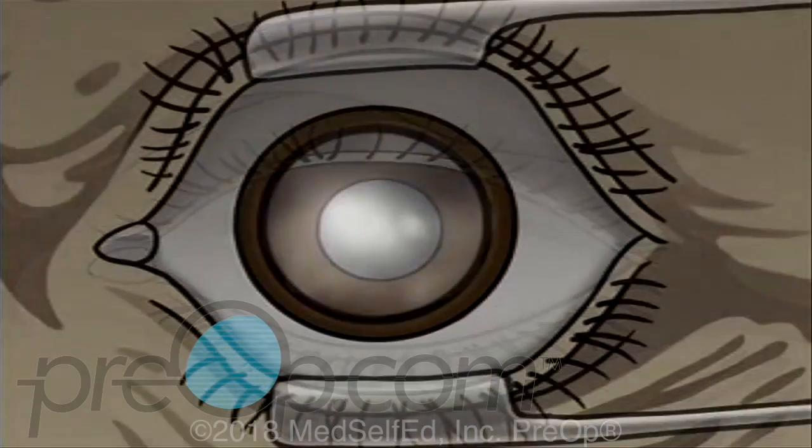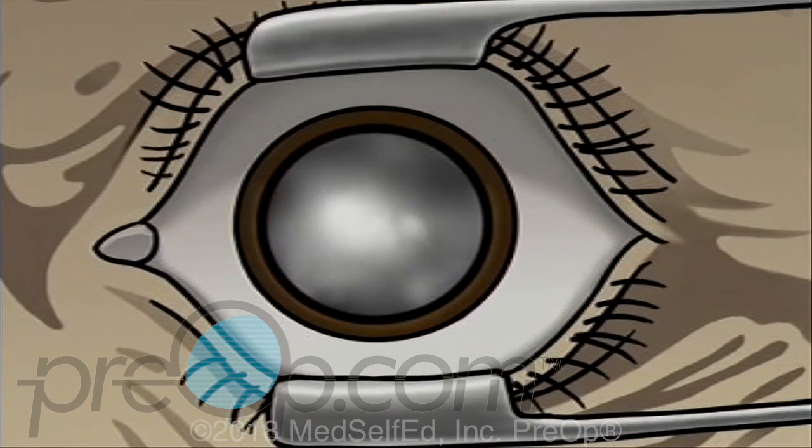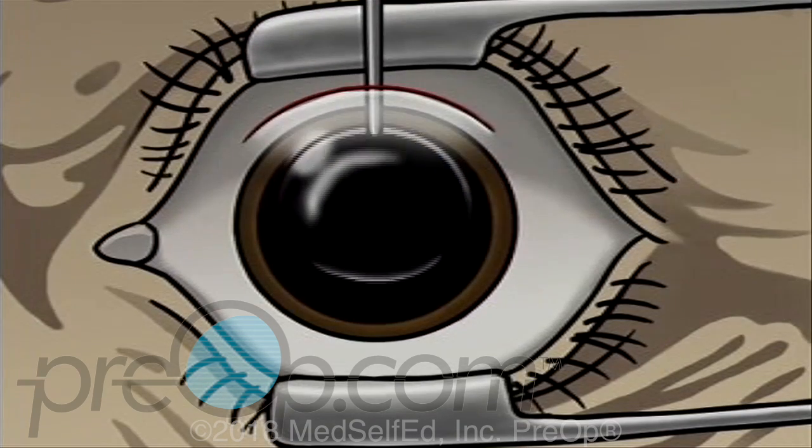Generally, replacing a cataract with an artificial lens is a simple procedure. It usually involves a single incision in the white of the eye. Through this single opening, the cataract is removed and the artificial lens is inserted.